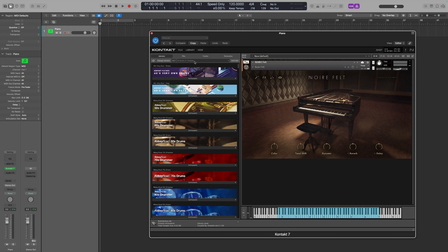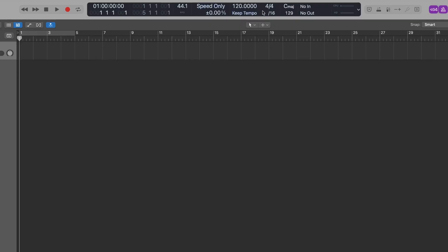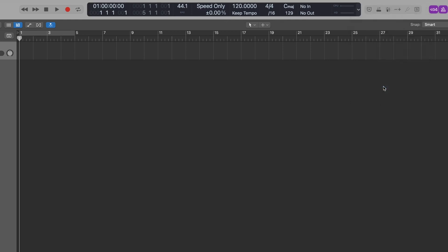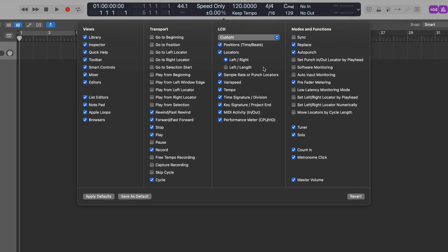The first trick requires us to turn on a feature. We can come up to the LCD panel at the top and hit the down arrow. Mine's just set to custom at the moment, so I get a lot of different details. But if you go into Customize Control Bar and Display, in here you have all the options that will allow you to turn on any of these features or turn them off, and it affects all the buttons to the right and left of this control as well.